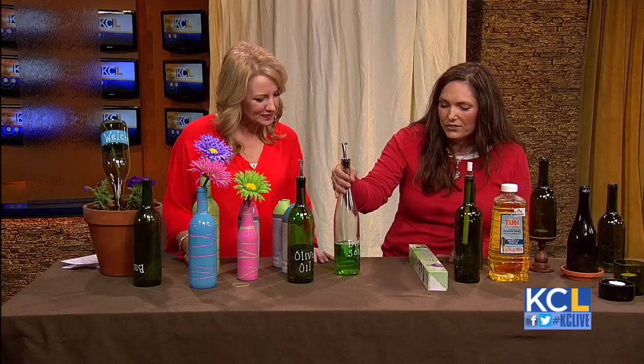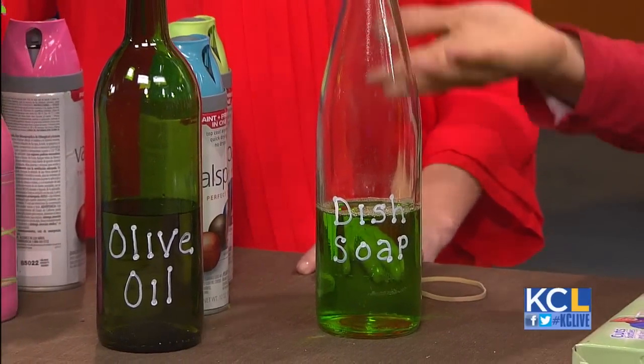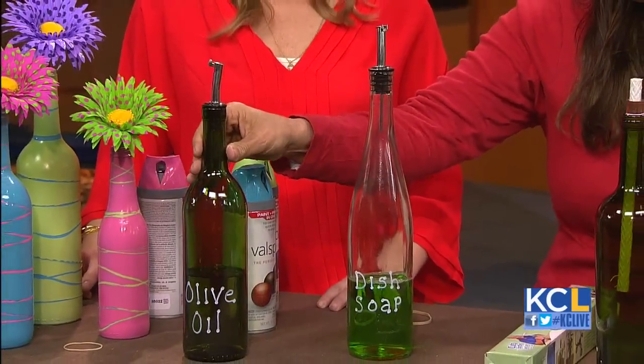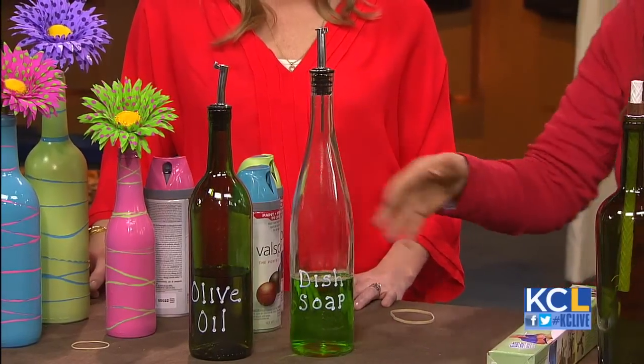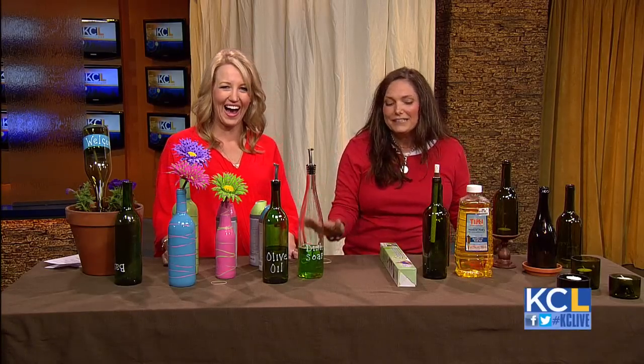Here I just soaked off the labels, and you can buy these little wine pourers at Bed Bath & Beyond — that's where I got these, though I'm sure they have them other places. I put dish soap in one and olive oil in one — just great ways to repurpose something. And you need to make sure you label them so you don't use the dish soap instead of the olive oil.